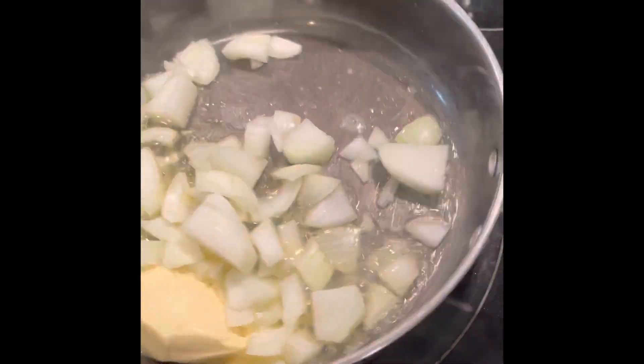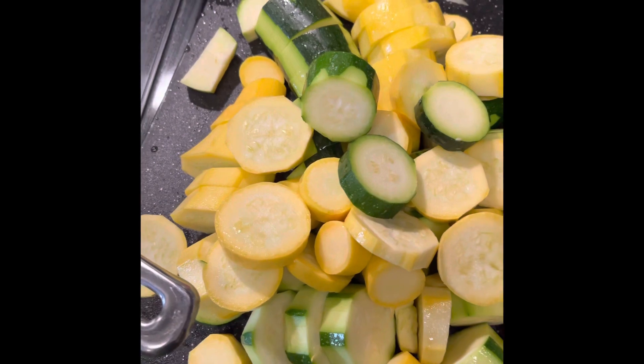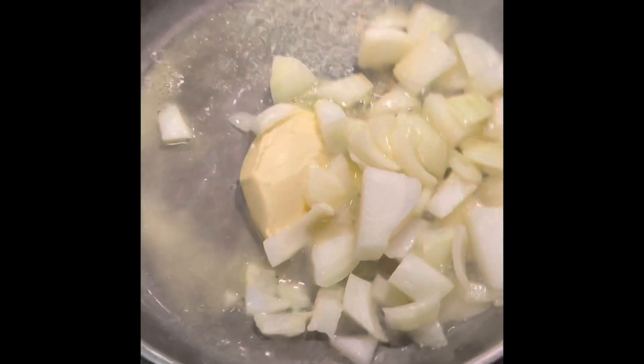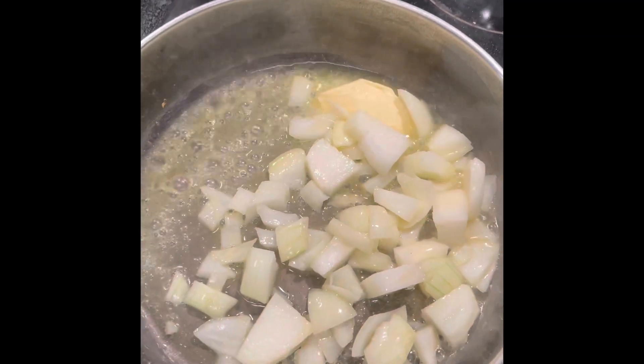As you can see, our zucchini and squash still have some color on it — I like it that way so that we can distinguish what it is and have some color to our meals and dishes. After the butter is melted down and the onions start to caramelize, then I will put the squash in.